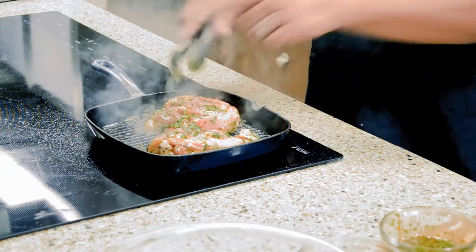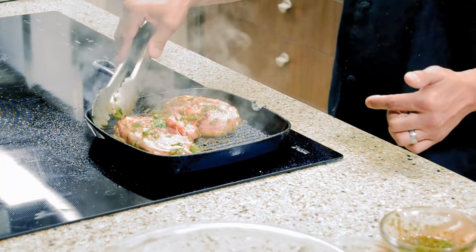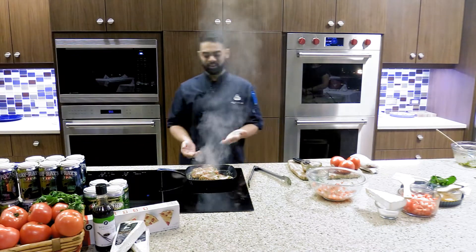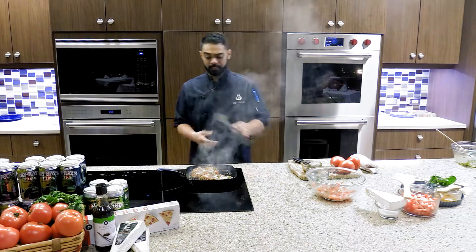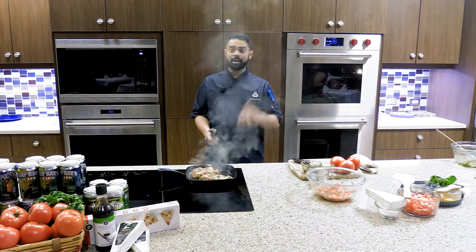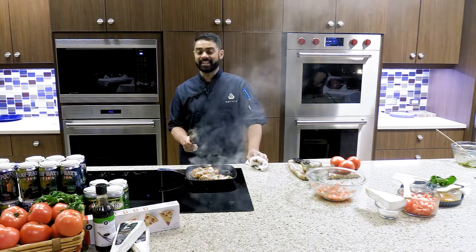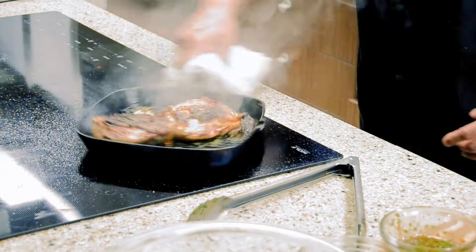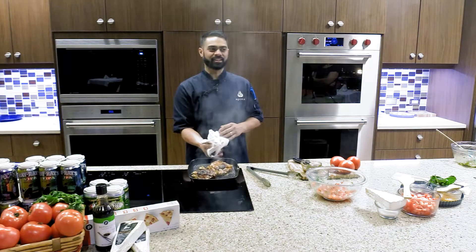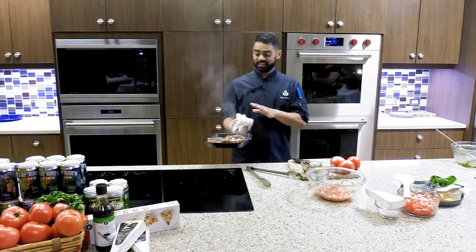For those beautiful grill marks, I use the ten-to-two clock technique: the top of the chicken starts at ten o'clock, then you rotate it to two o'clock to get that diamond mark. Do that with any meat or steak to make it look beautiful. After the two minutes, flip it over and pop it into a 350 degree oven for about 10 to 15 more minutes to reach that internal temperature of 165 degrees. Keep it in the same pan and put it straight in the oven.